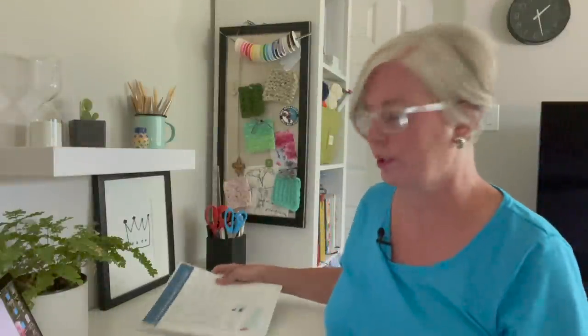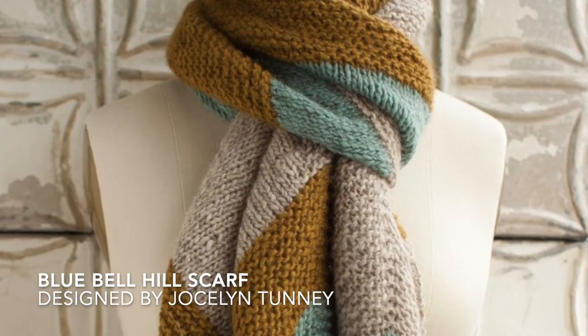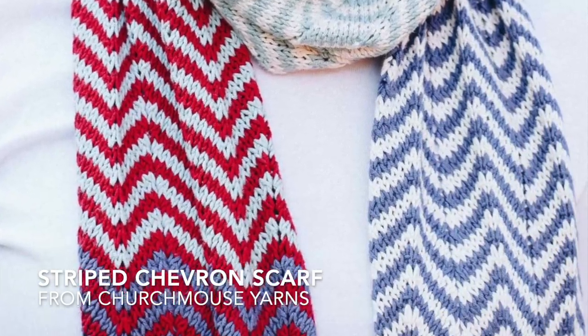Now let's get into the awesome projects you can make that you'll find in this guidebook — divided by categories. The first category is scarves. There's the Blue Bell Hill scarf, a mitered scarf using three different colors, but you could easily knit it in one or two colors as well — a fun project they'll love wearing. The next one is a chevron striped scarf; it's a zigzaggy design with thinner stripes where you can really have fun with the color combinations, toning it down to two or three colors for a gorgeous result.